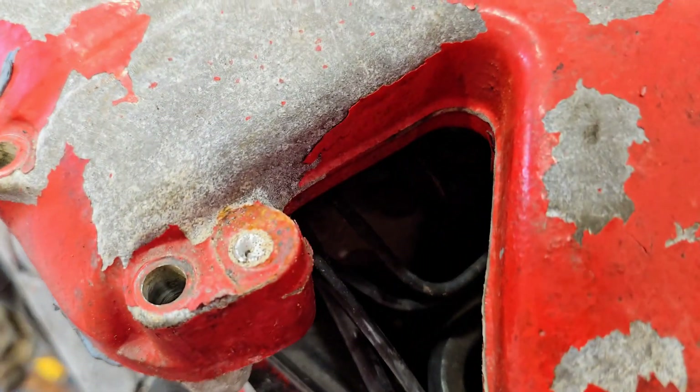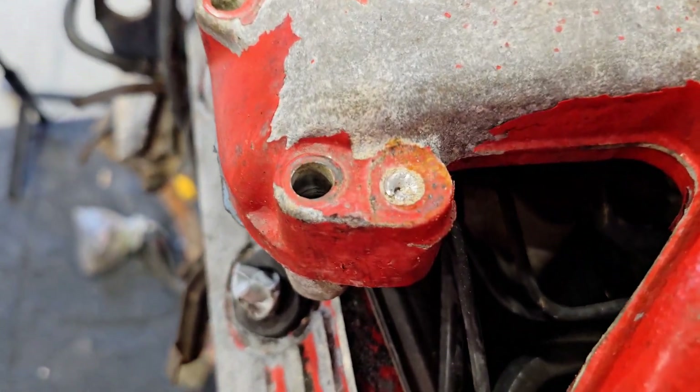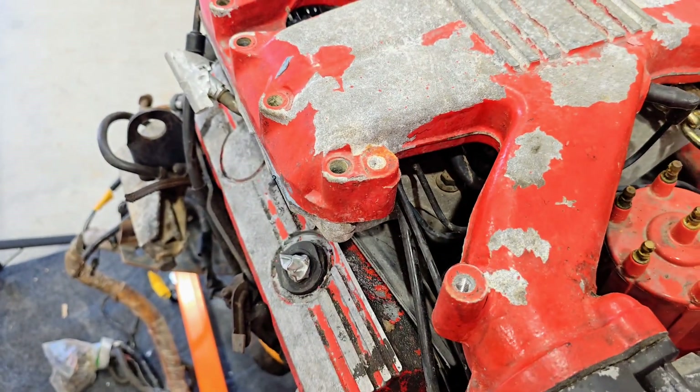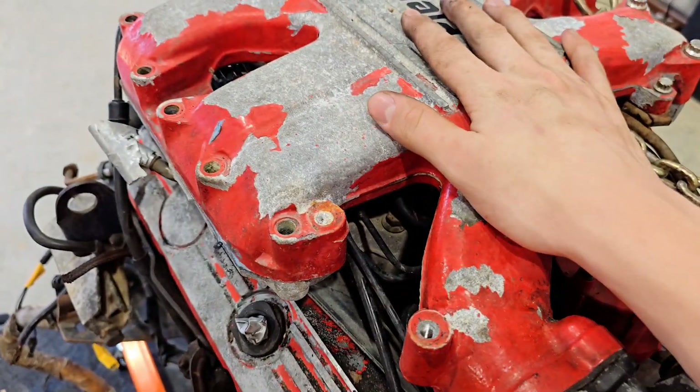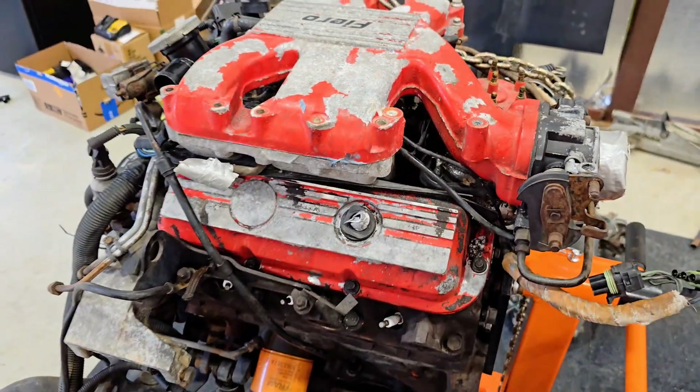So we just ran into our first little problem. I was trying to take off one of these heads here, as you probably just saw in the time lapse, and putting a lot of force on it did not work because it just sheared right off into the cover — which is fantastic. So I've got to drill that out at some point, but I'm going to keep going.